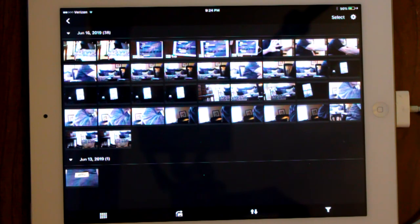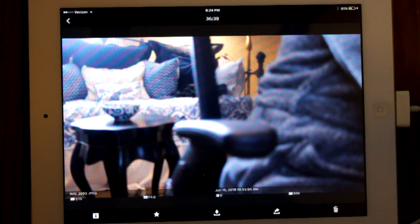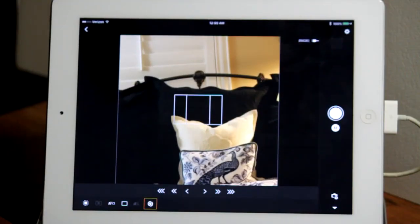You can select one or more photos for further processing by clicking the one you want. Once a photo is displayed, you can change some of its metadata by clicking the icons at the bottom, or transfer it to your phone by clicking the transfer icon in the middle. Once transferred, you can use the photo app on your phone to email it or do whatever you want. I usually process photos on my computer — I move the camera memory card from the camera to the computer and drag the photos onto the desktop or into a folder.